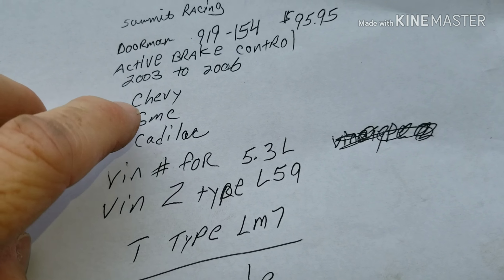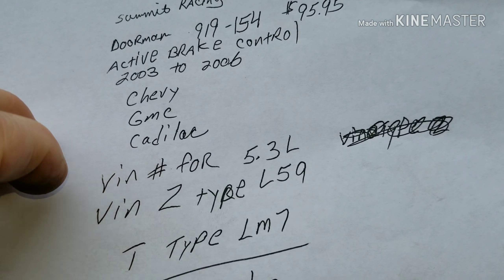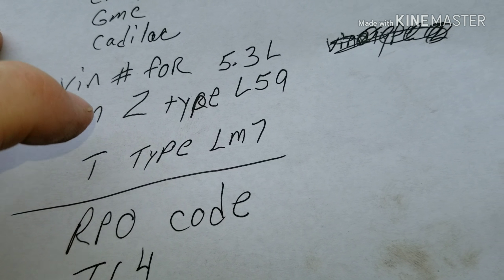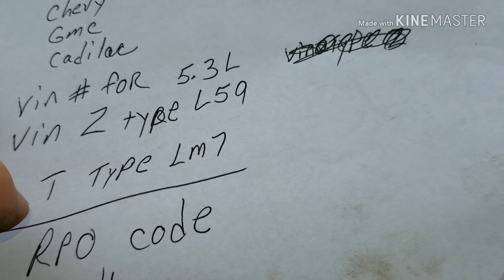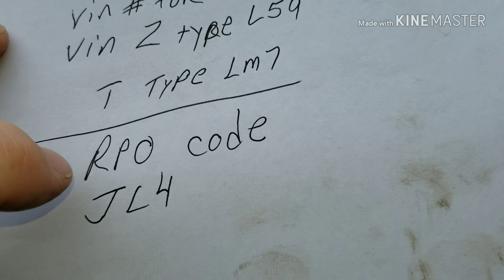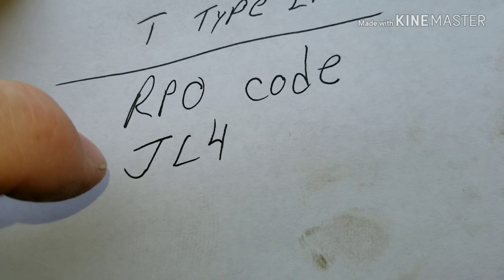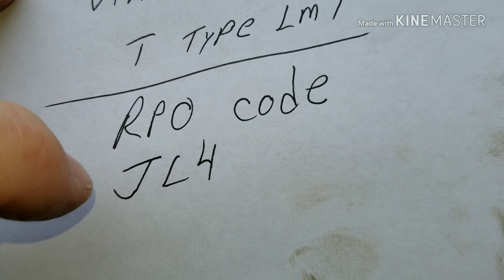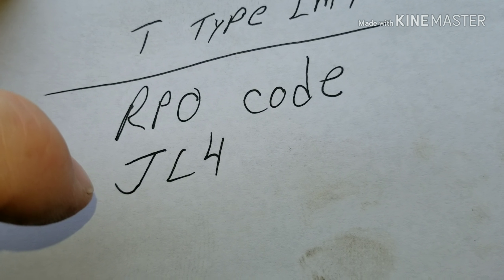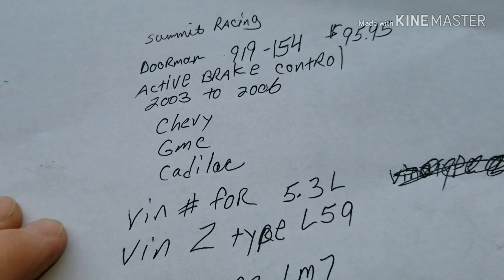The Dorman part number is 919-154. These are for 2003 to 2006 Chevy, GMC, Cadillac. You need to know what engine you have — you can find that in your VIN number. In the middle you'll have a Z or a T; I had the L59. And if you don't know whether you have active brake control or not, look at your RPO code sticker in your glove box — it's a white sticker with a bunch of letters. Look for the three-digit code JL4; I found mine in the third row, and that confirms you have active brake control.